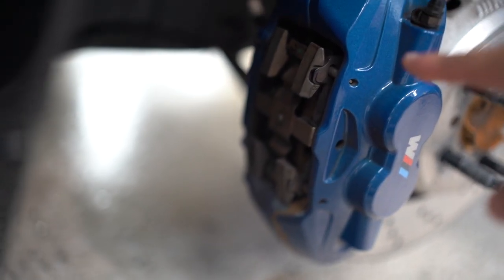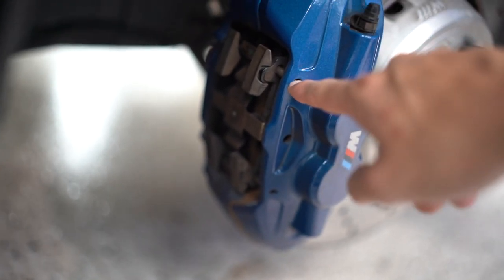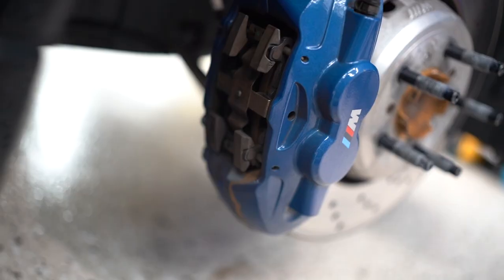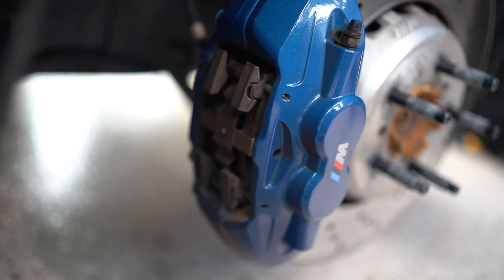It's held in by two pins, one right here and one down here. You're just going to take a mallet or a hammer with something very skinny and flat, and you're just going to hammer it out, which I'll show you guys in a little bit. Here's the actual brake pad itself, and it's held in by a retaining clip. Super easy DIY — anybody could do this in their garage, apartment, house, wherever you are.